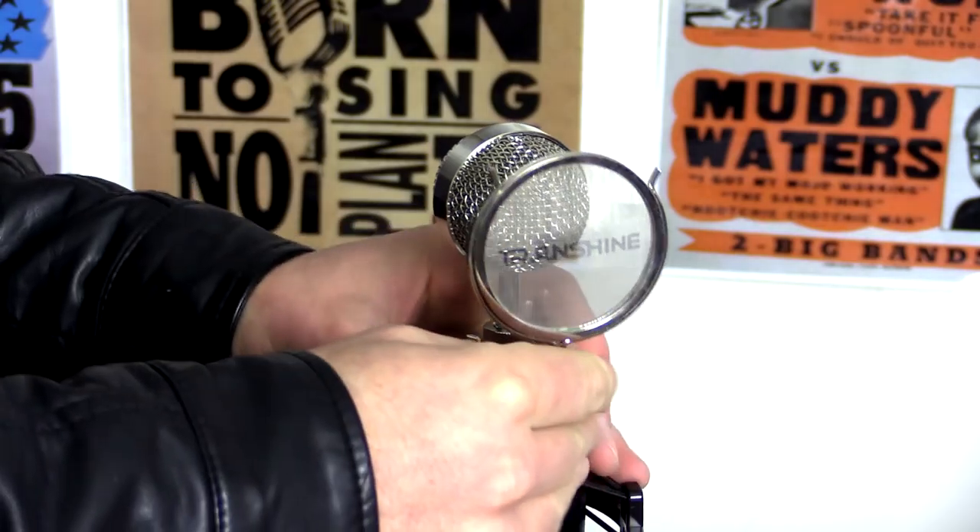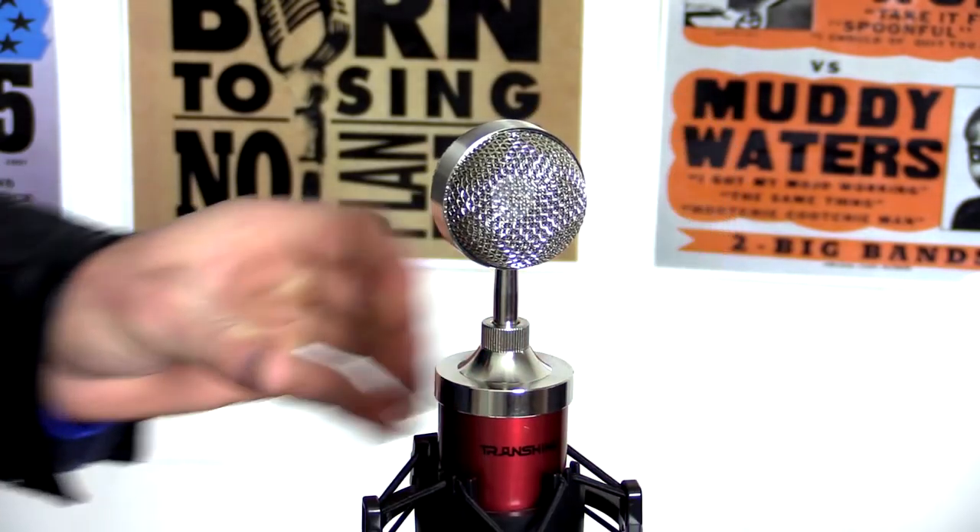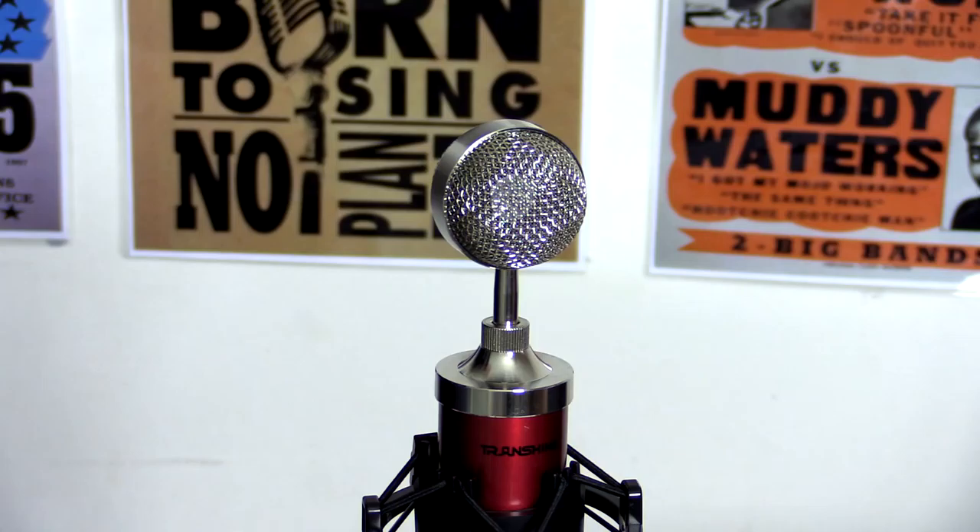I may use it on a podcast down the track just to see how it sounds in comparison to my regular Rode microphone. So if you are a fan of my podcast and you listen in regularly, let me know what you think of the sound of this microphone versus the black NT1 that I normally use.